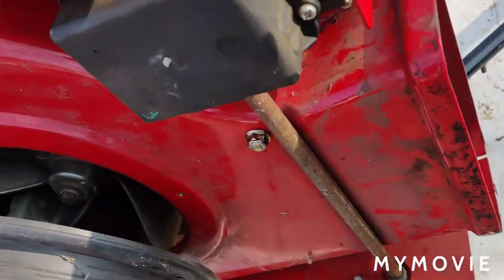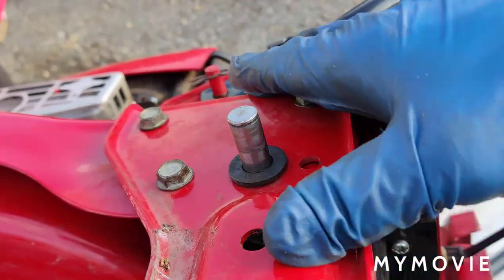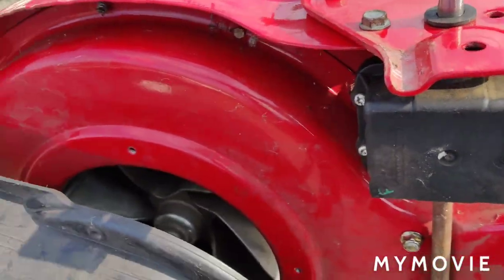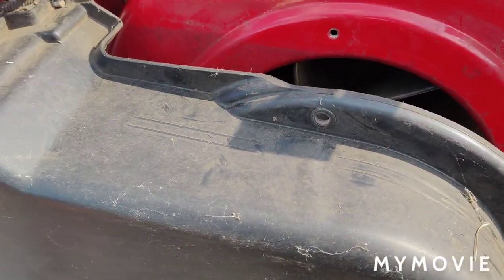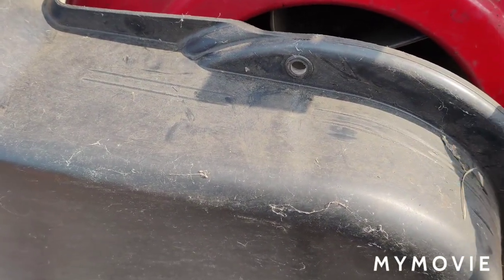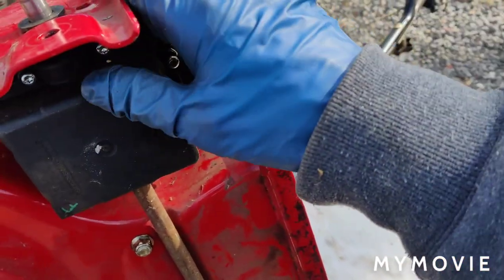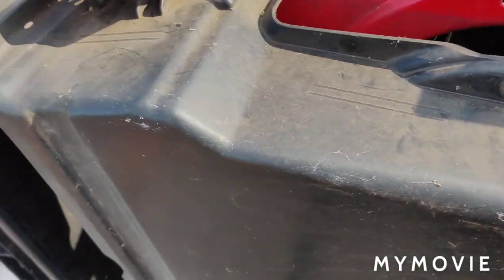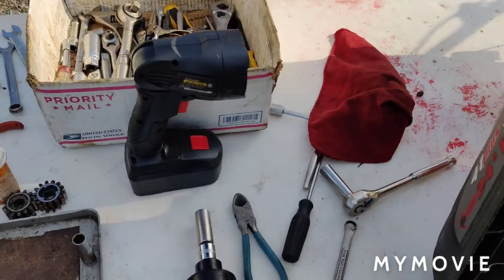I put this outer piece back on over the axle here. The transmission's all bolted up. I put the rest of the bolts into this bottom metal housing. Now we're going to put this plastic shroud on — the bolts go up underneath. After that I can put the gears back on the transmission, put the wheels back on, and put the front wheels back on with those brackets.